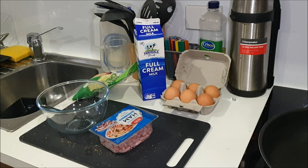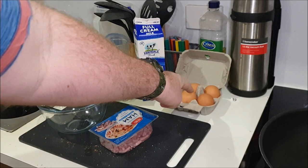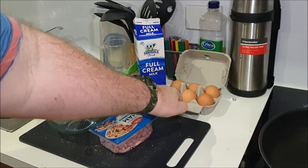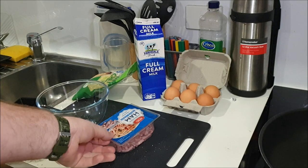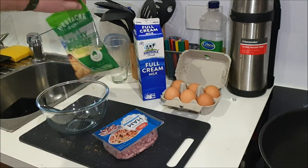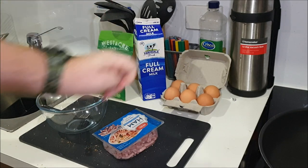The ingredients I'll be using for the ham and cheese omelette — your main ingredient is the eggs. I'll be using four of these today for my omelette, as well as some shredded ham, shredded cheese, and a dash of milk. And that is all the ingredients you need for the ham and cheese omelette.